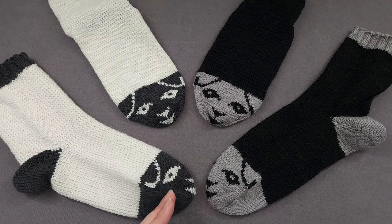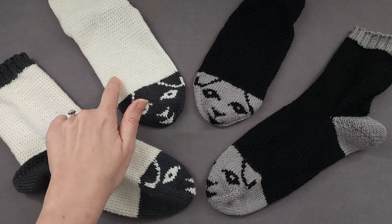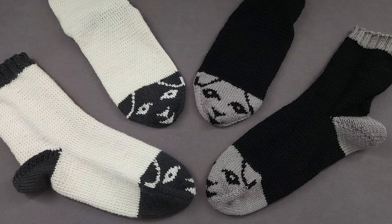The socks are knit from the toe up, they have a contrasting short row heel, and feature a twisted stitch pattern to give our wooly friend just a little extra texture.